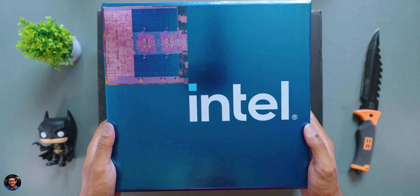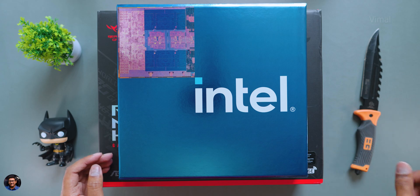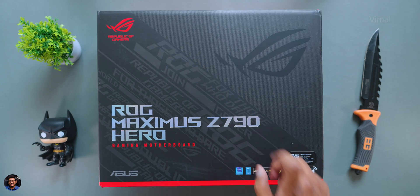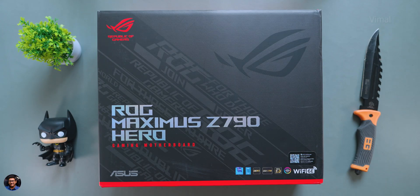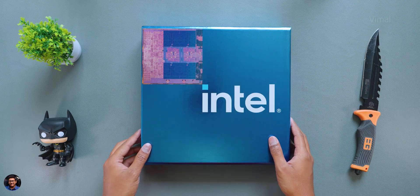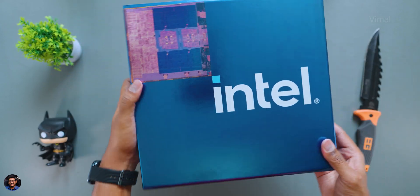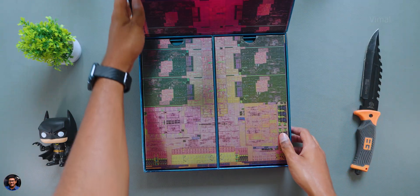Our brand new Intel 13th gen media kit is in the house — it comes in this box packaging and along with the processors we even have the brand new Z790 motherboard, the ROG Maximus Hero Edition gaming motherboard. The media kit packaging has a complete signature blue finish with the Intel logo everywhere, and I can also see some micro-architecture pictures on it.